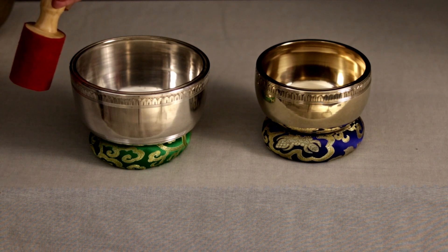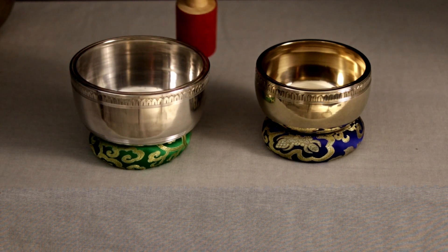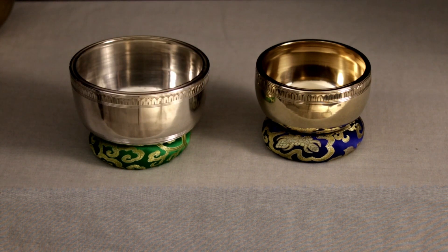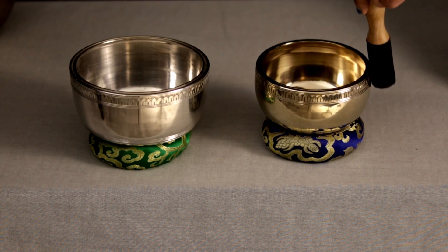So when we talk about singing, we're talking about this sound. And that's what a lot of people are looking for in singing bowls, and not all singing bowls will be able to do this. So if you want your bowl to do that, Ananda Devi is a really good choice for you.